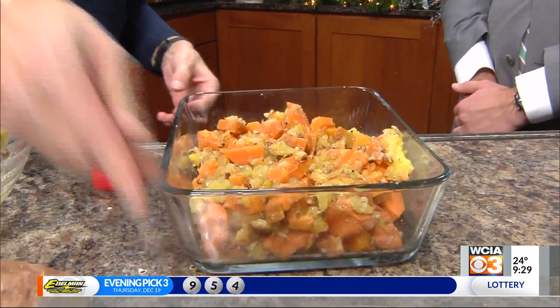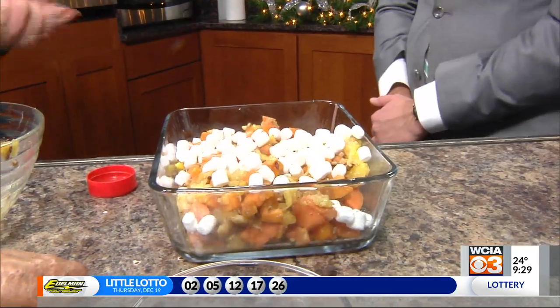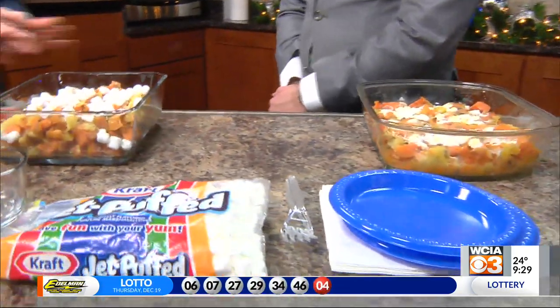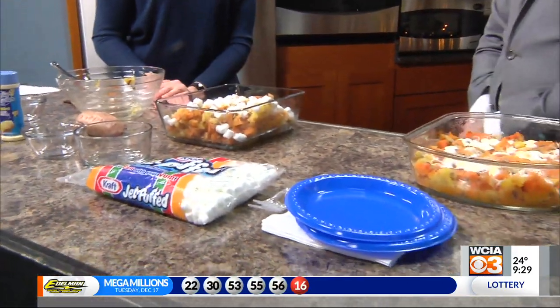Top it with a cup of mini marshmallows — because why not? It doesn't add a lot of calories or sugar, and it makes it kind of pretty. Then you bake it for about 35 to 40 minutes in a 350 degree oven. You might cover it with foil so the marshmallows don't brown too quickly and they get nice and melty.